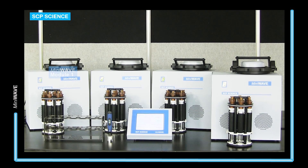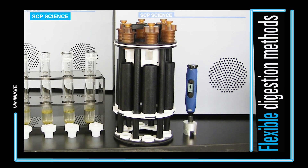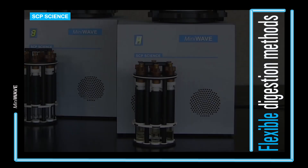The MiniWave consists of a touchscreen controller and up to four digestion modules connected via USB cables. Each module is able to digest up to six samples simultaneously in quartz or Teflon vessels. Each module can be programmed with a separate digestion method or with the same digestion method.